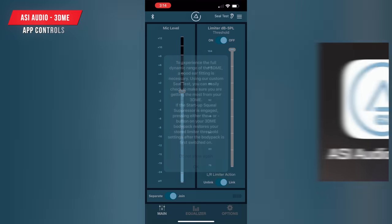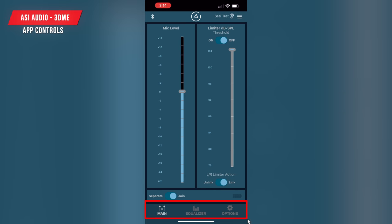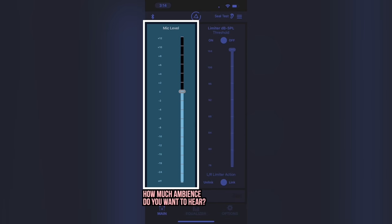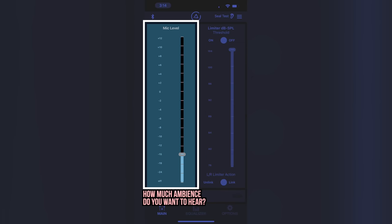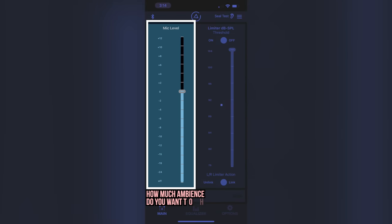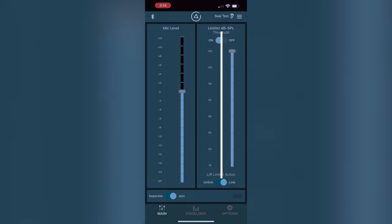There is an app available for Apple or Android, with three menus: Main, Equalizer, and Options. On the main screen you control the mic level — how much ambient sound gets let in. It's currently set to Unity Gain, which lets in quite a bit of sound. You can lower it to negative 15, turn it off for complete isolation, or set it up to plus 12, though you don't really want to do that. I personally find not going above zero is usually best. There's also a limiter you can set up on the side.